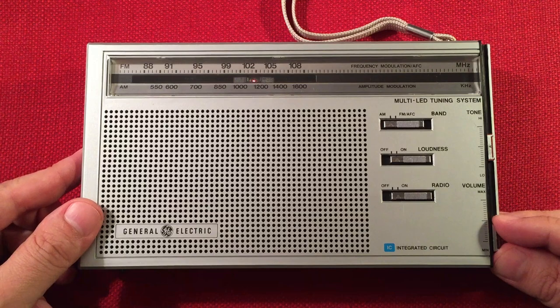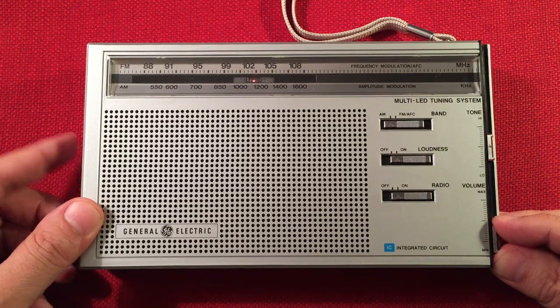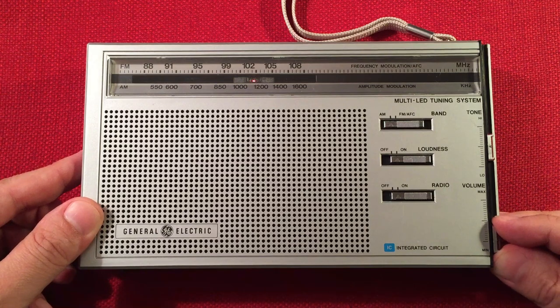1170 — boy, this could be a few different stations. My guess is this is probably Davenport, Iowa — KBOB — 125 miles away, 1,000 watts.